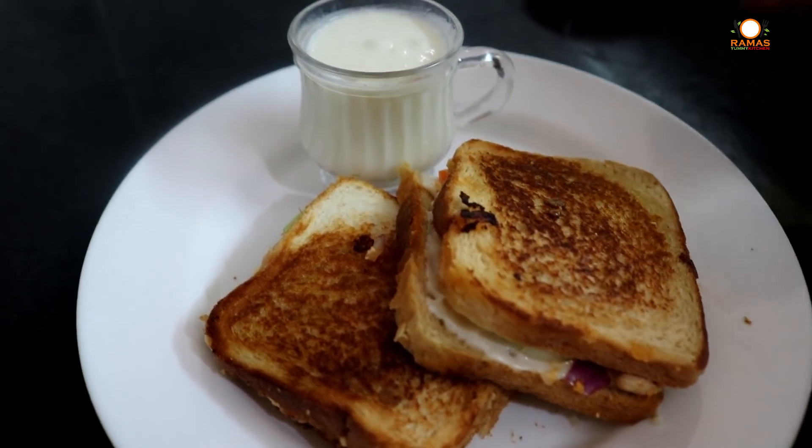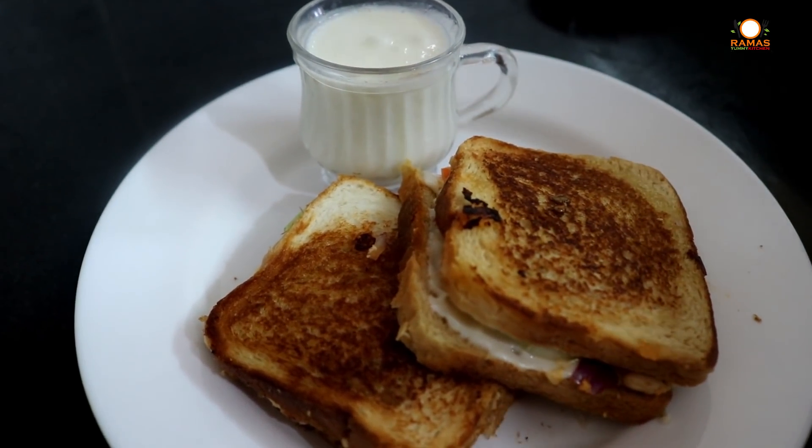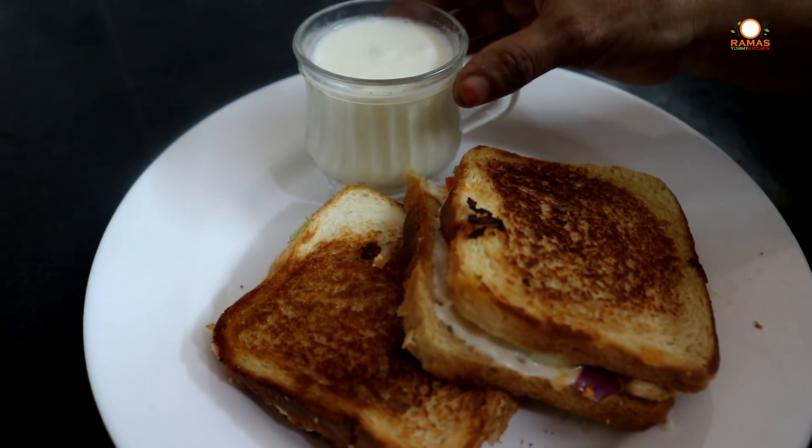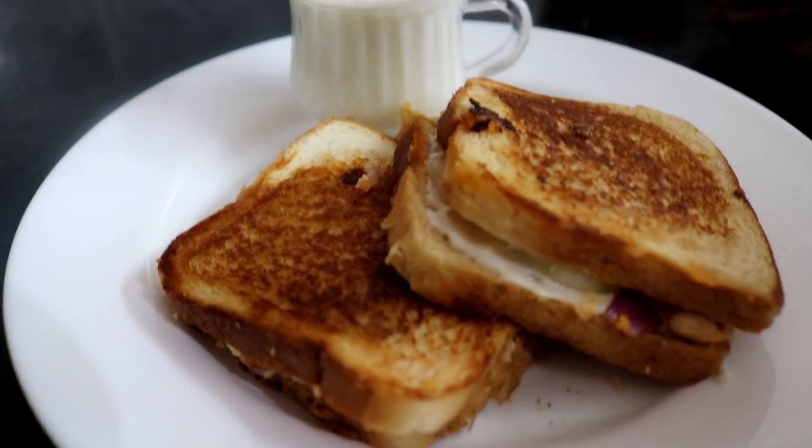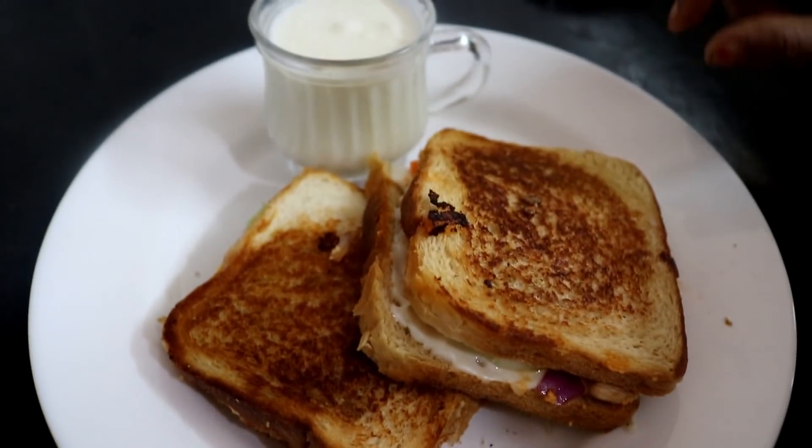Very healthy. This is simply a very healthy sandwich. You can add the juice on the side. It doesn't matter which day — this can be made any time. This is a very healthy sandwich.